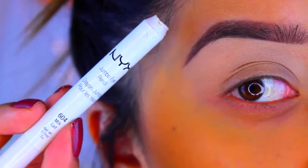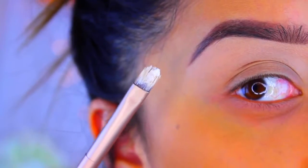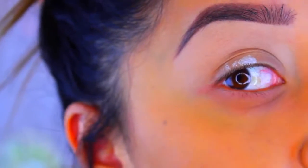Now I'm going to go in with my NYX jumbo eye pencil in the color Milk. I'm going to take it on a flat brush and apply it on the lid, but I'm not going to bring it too high up this time.